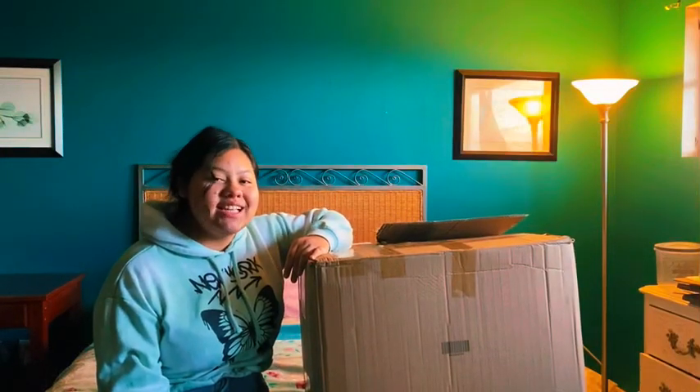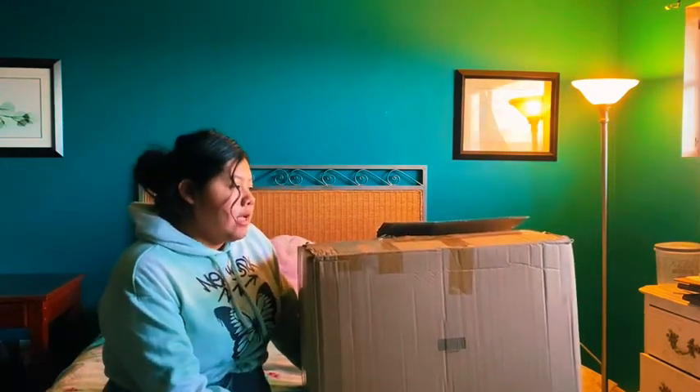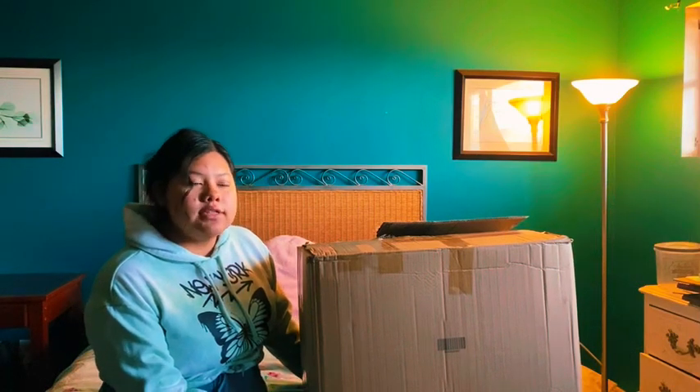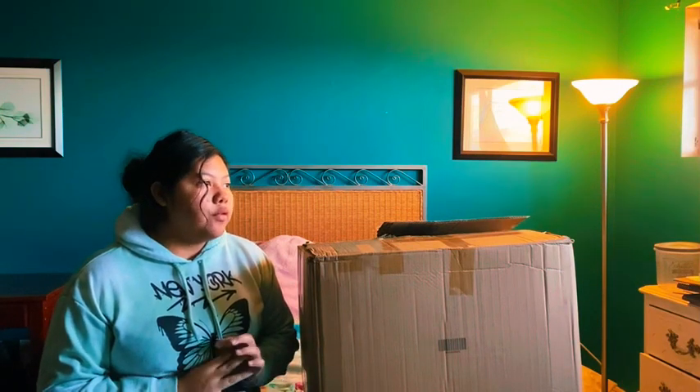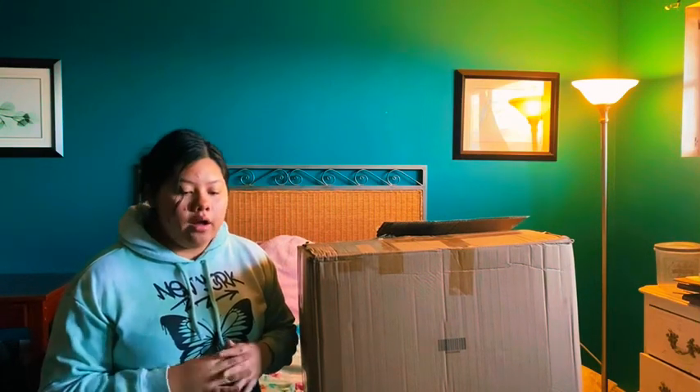Hey guys, welcome back to another video! Today I'm going to show you another Shein haul. These are clothes I'm going to wear for ACT 238, which is a conference our church goes to every year. It's about four services — two nights and two mornings — and on the last night we go fellowship inside a gym and get to meet new people and make friends.